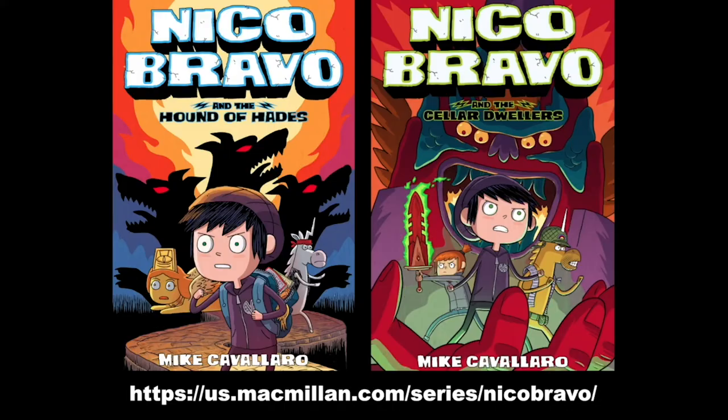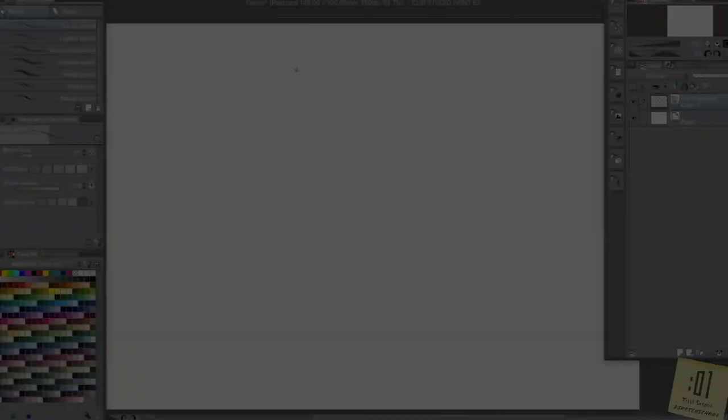Hey everyone, I'm Mike Cavallaro. I'm the author of Nico Bravo and the Hound of Hades and Nico Bravo and the Cellar Dwellers from First Second Books. And today I'm going to show you how I draw some of my characters. So grab a pen, grab a piece of paper, and let's go.